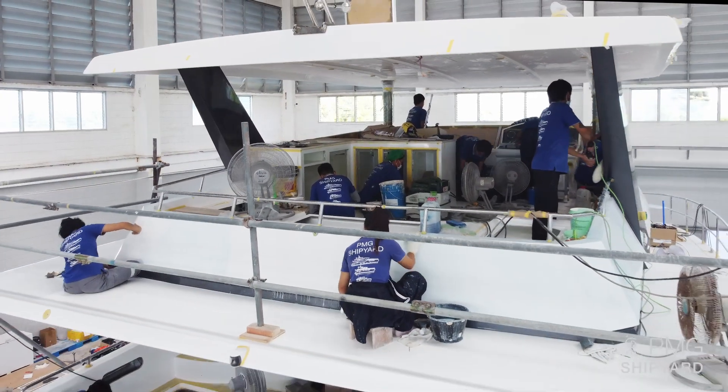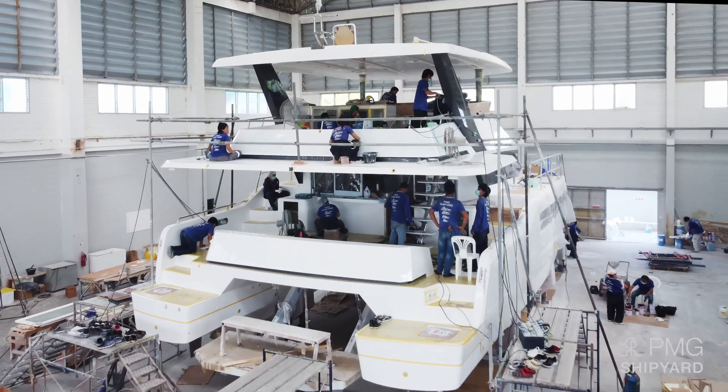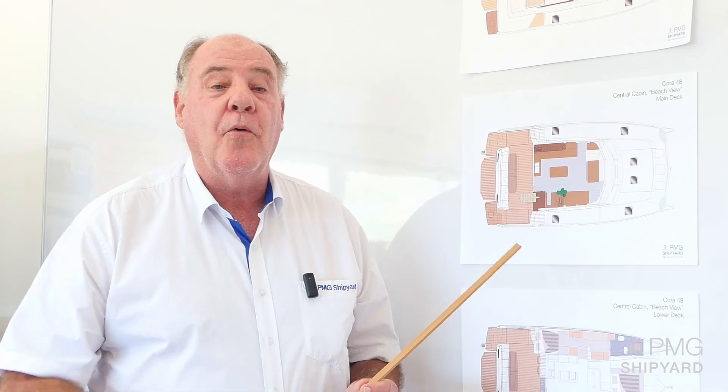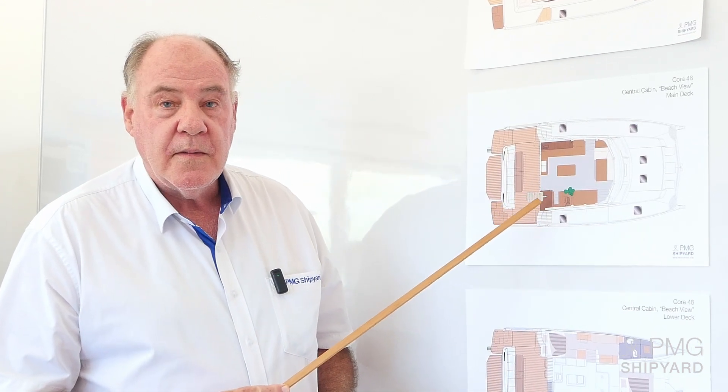Thank you very much to Dean and his team for showing us how we proceed. The construction of the Cora 48 now has no more secrets, and you understand why our boat can be beached in case of necessity or urgency, and you can go without any worry because our boats are very strong. I will be seeing you soon with our next video, which will cover the layout of the boat — many of you have been asking about the different layouts, whether you can have four bedrooms instead of three, and so on. We are listening to your requests and that video will come.